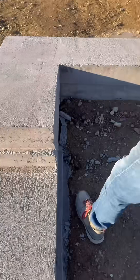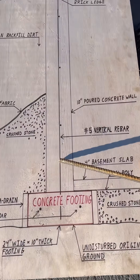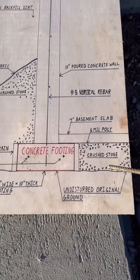A footing is the lowest part of a foundation that gets placed directly below the foundation walls. Our plans call for 24 inch wide by 10 inch thick footings, and they need to sit on original undisturbed ground.